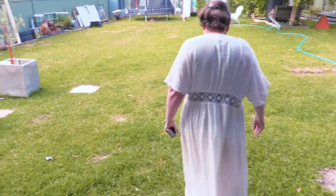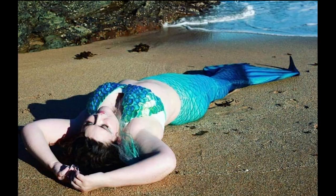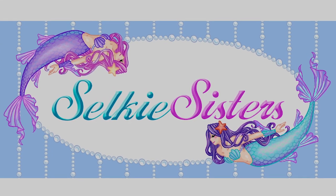Hi, I'm Silky Stacey. I'm a mermaid tail maker and a professional mermaid. We've been doing it for about five years now. We launched our business last year, officially. So a lot of trial and error.